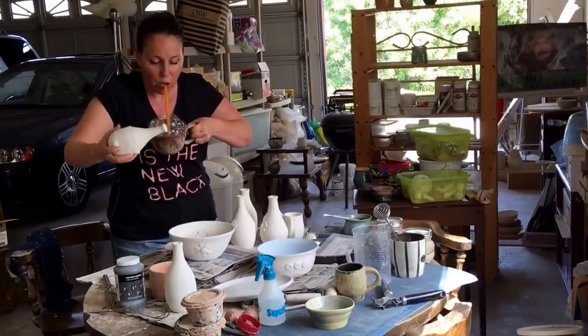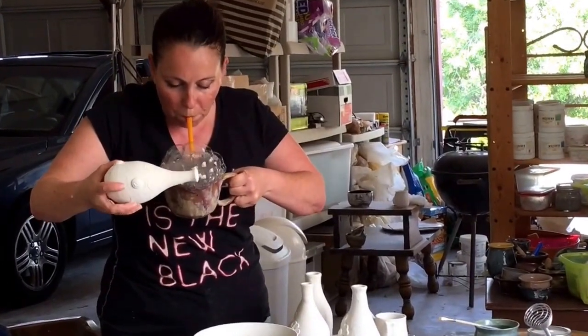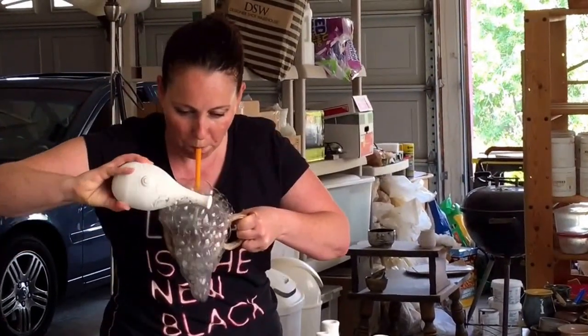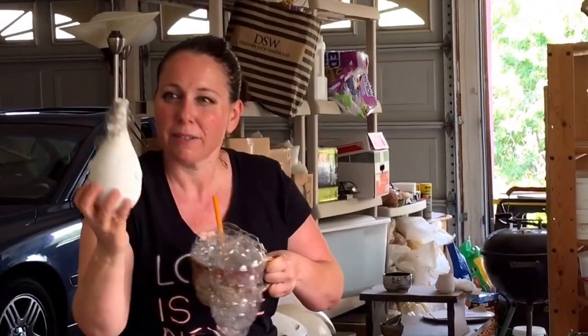Let me try a piece like this so you can see. You can see as the bubbles pop, it's going to create a pattern on the outside of our glaze base.